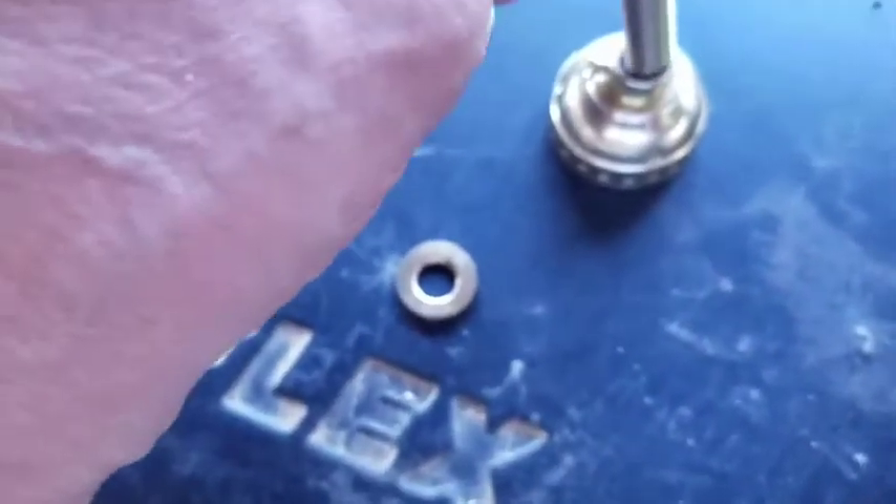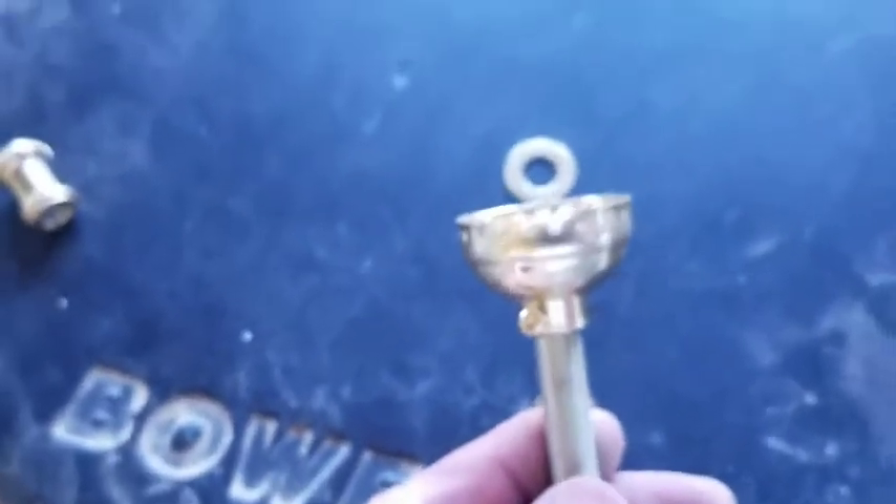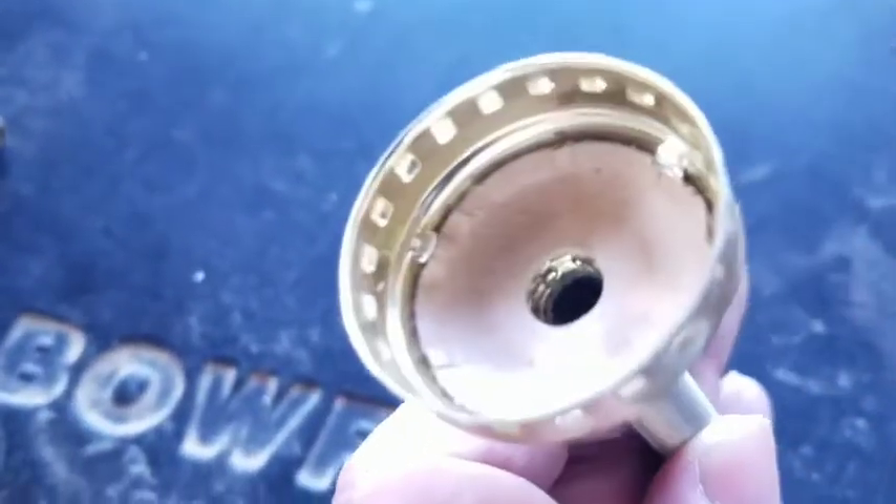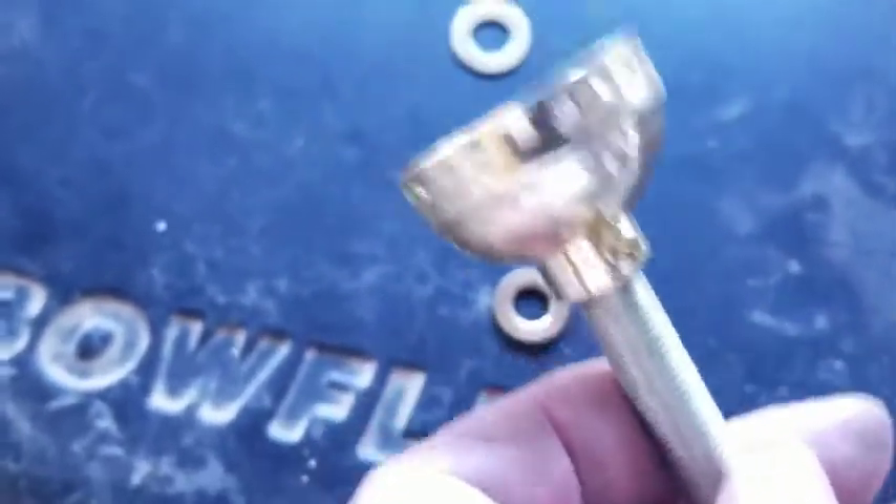Now let me show you how this goes together. This threads into here. Now the next thing I do — this is tight — you just go to where it's tight and you stop, and you look down inside and you make sure it's where it needs to be.